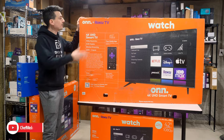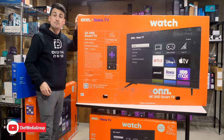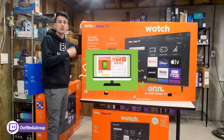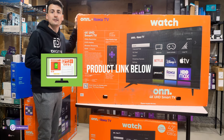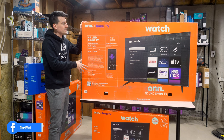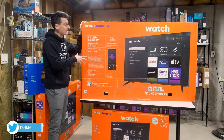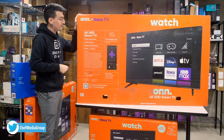Everyone, today in this video I'm going to be checking out the ON Roku TV, specifically the 65-inch version. If you're interested in this TV or want to find out more about it, the link will be in the video description. Here's a look at the retail box and packaging — you can't miss it, it's big, it's orange, it looks great. We're at the back side of the box right now.